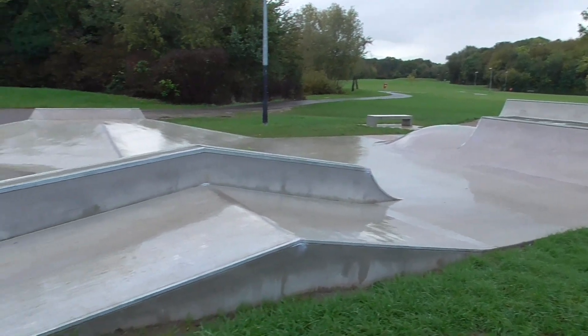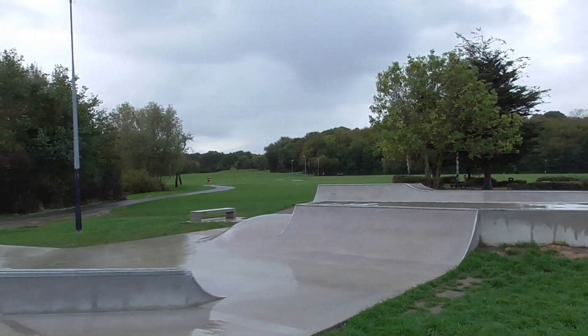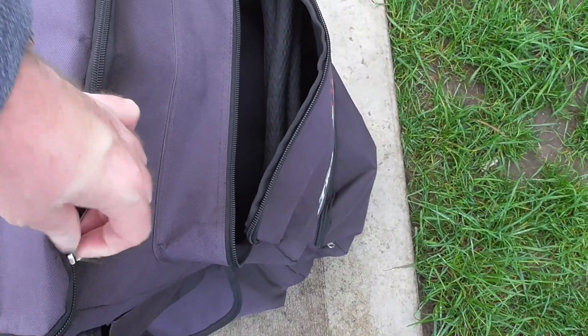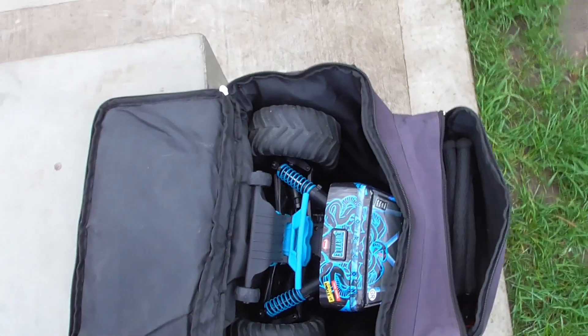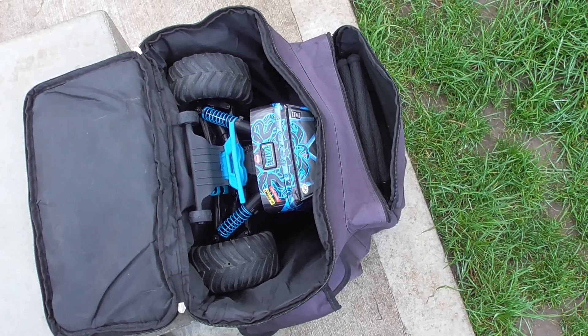We're back at a very wet Northlands Park skatepark, where we've had so much rain in the last few days — it's no surprise everything's soaking wet. But I packed the backpack, my old Trackstar, and in it, I couldn't believe, the Gorgon fitted. So let's get this out and give it a run here, see what it's like.